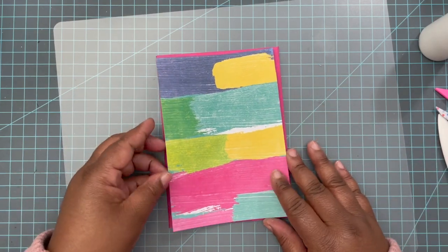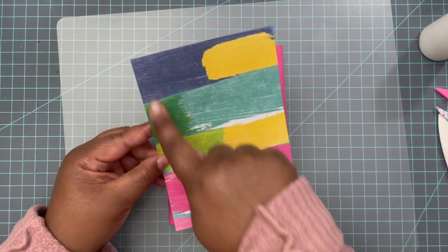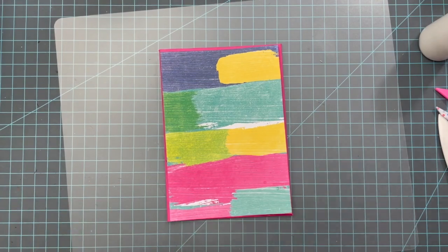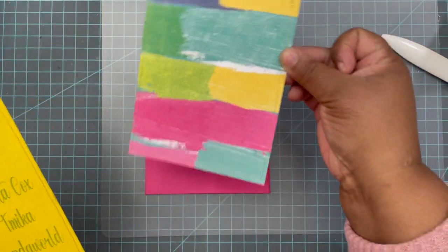What I'm going to do is stitch around here in gold, and then I'm going to prepare my lemon drop piece for the back as well. All my pieces are done — I did some stitching across here.